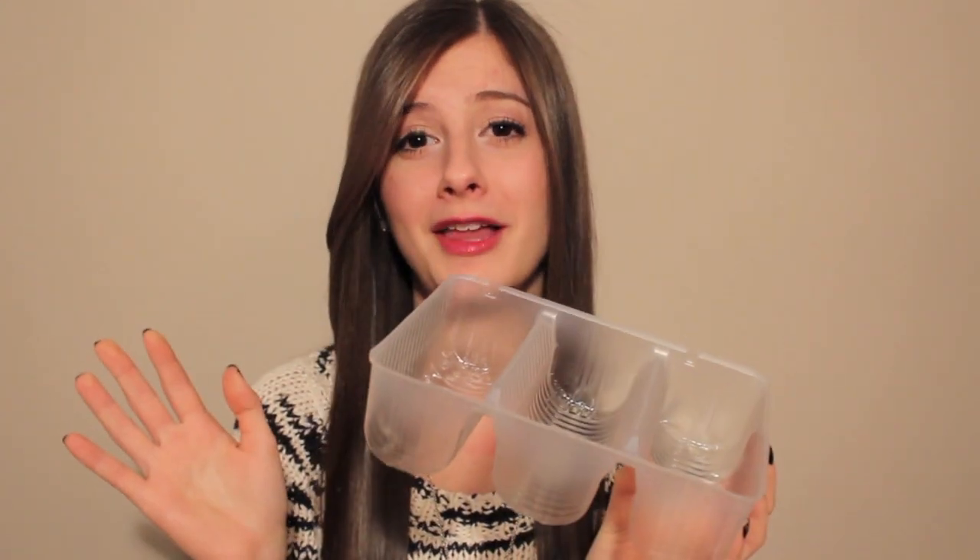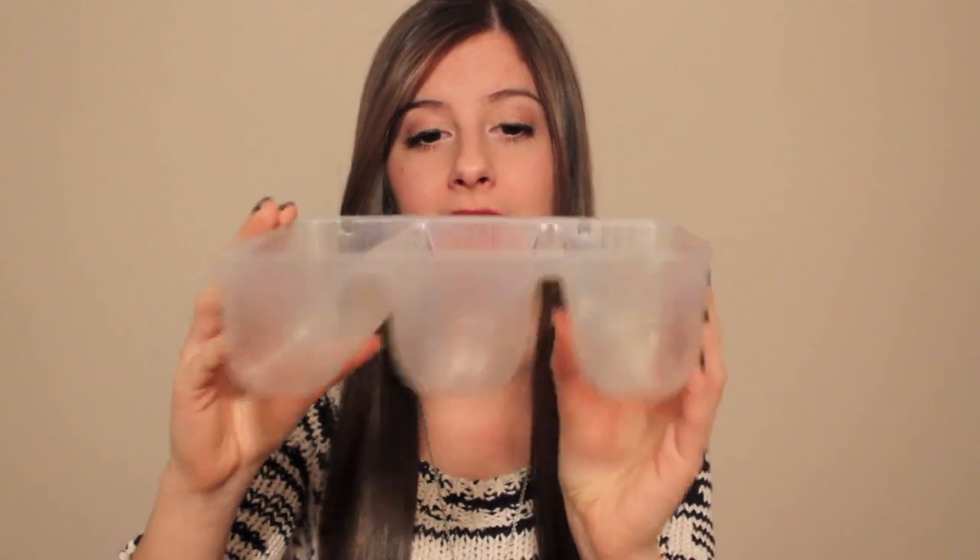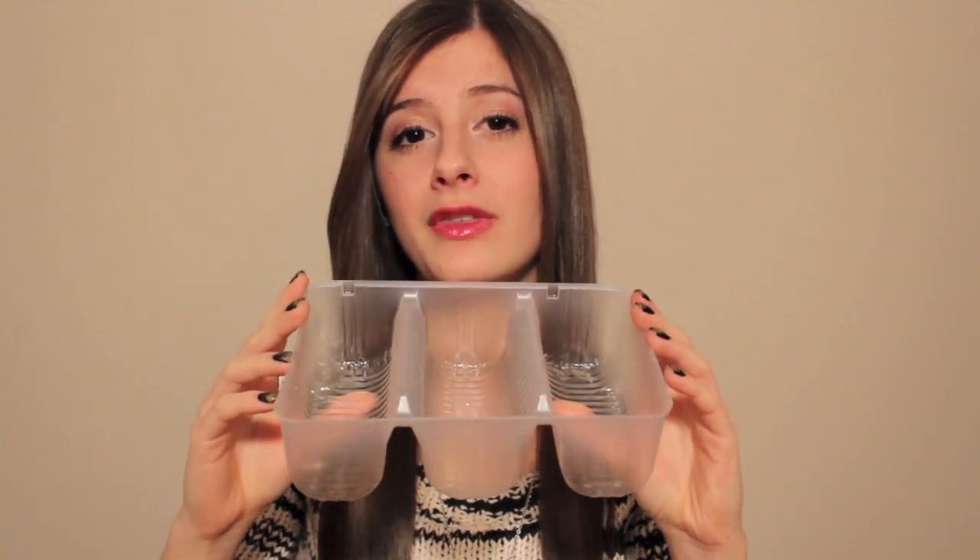Hey guys, today I'm doing a DIY video on how to store your makeup using a cookie tray. This is just an empty tray that cookies come in when you buy them at the store — probably from an Oreo box. These little compartments are really convenient to store your makeup in, so I'm going to show you a few things you can store in here and then take you over to where I actually store my own makeup.